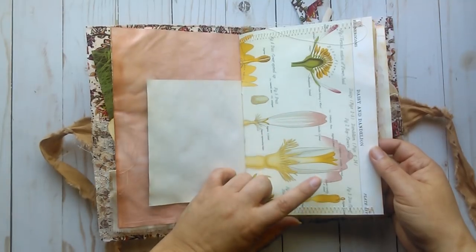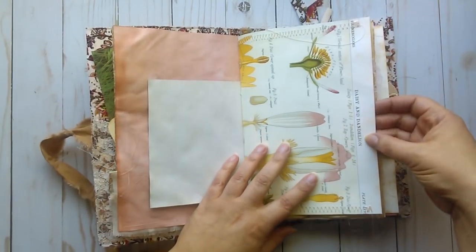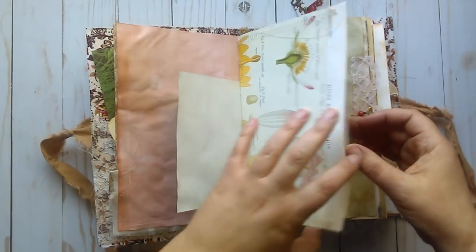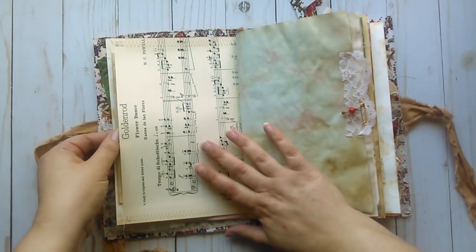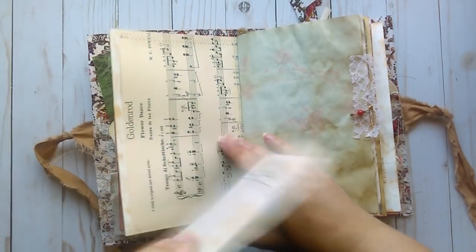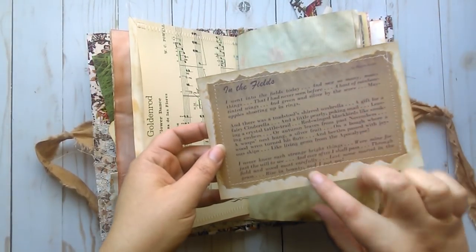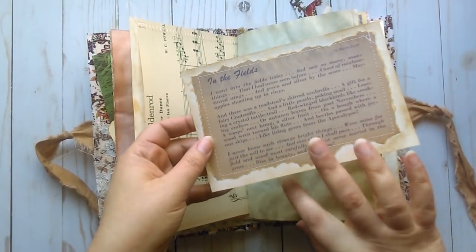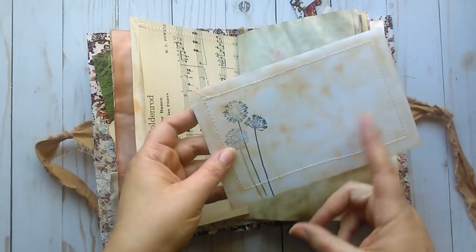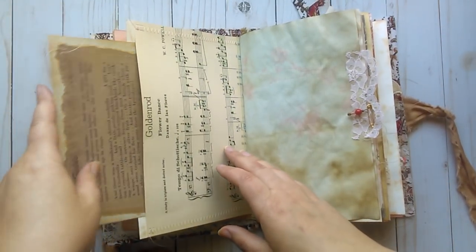This is a book page of a botanical — vintage botanical plates from the 1800s. This one is Daisy and Dandelion. On the back side I stitched on an old music sheet called Goldenrod, and the name of the song is Flower Dance. This is a book page with a little saying called In the Fields, and I did some stamping on the back, stitched around it, and inked it.